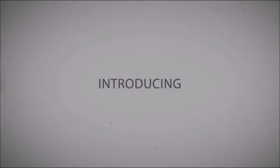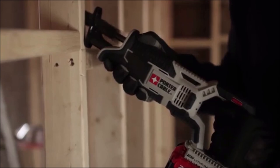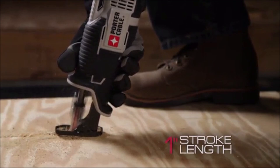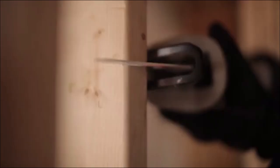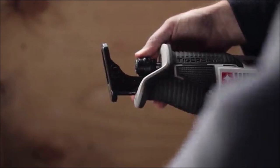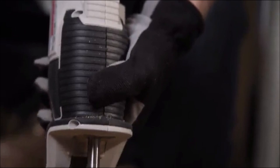Number 7: Porter Cable 20-Volt Max Reciprocating Saw. The 20-Volt Max cordless reciprocating saw features a high-performance drivetrain that delivers up to 3,000 SPM for aggressive cutting. Work in tight spaces with its compact 14.5-inch length. The tool-free blade release allows for quick and easy blade changes, and a variable speed trigger provides more control for cutting a variety of materials. The pivoting shoe helps keep constant contact with the material, and it has a contoured overmolded handle optimized for comfort.